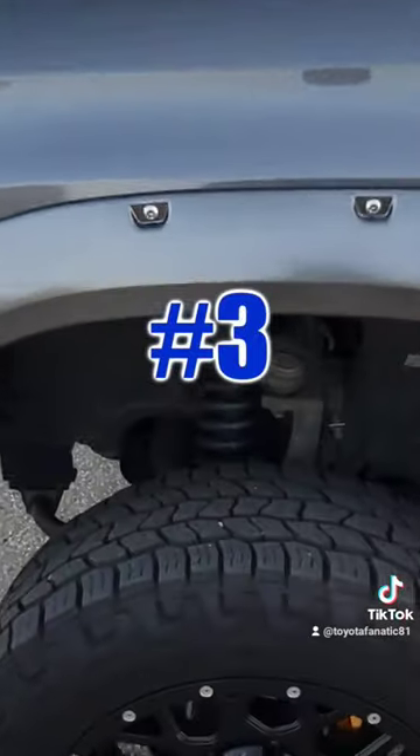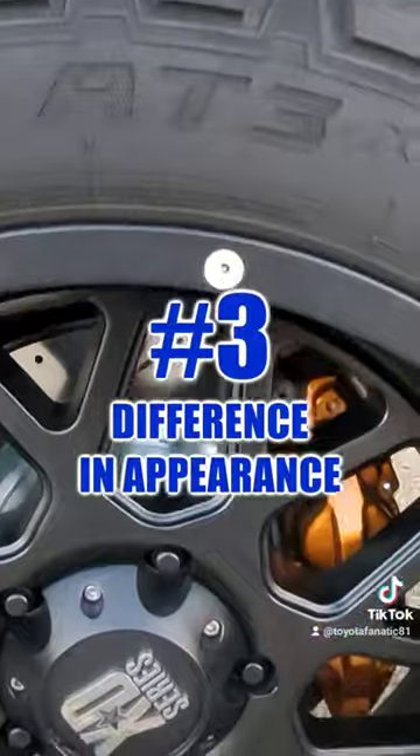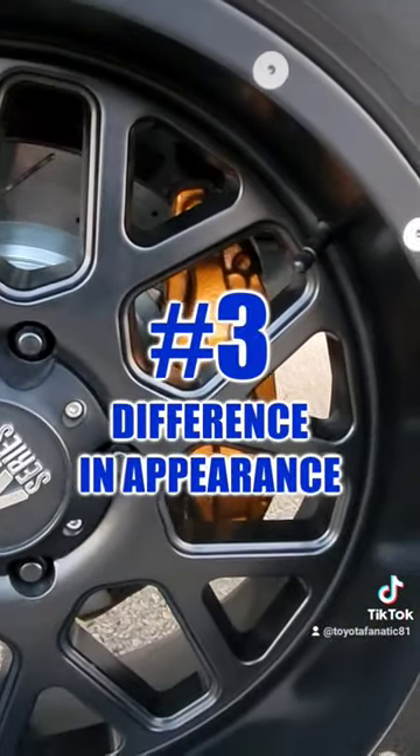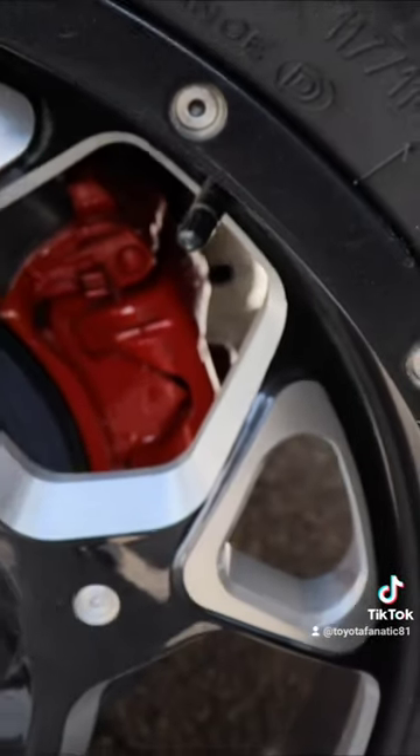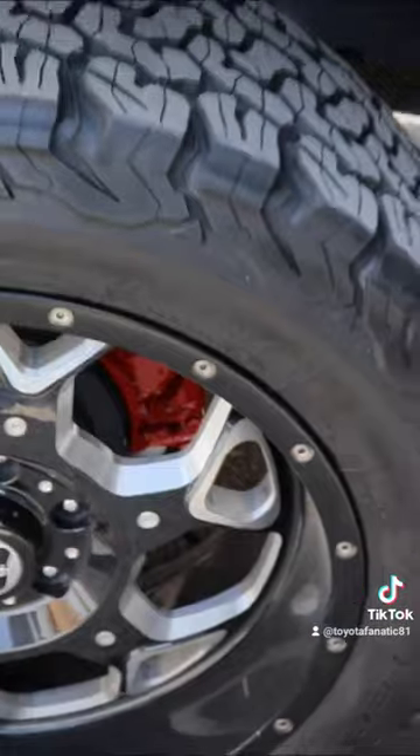The final reason this modification has been so enjoyable is that it makes a huge difference in the appearance of the vehicle. I know I'm a little biased and this is only my opinion, but I feel like my trucks looked way better after the brake calipers have been painted than before.